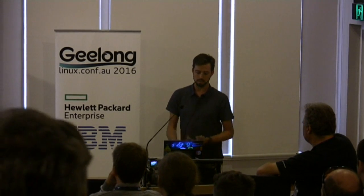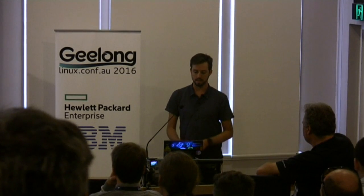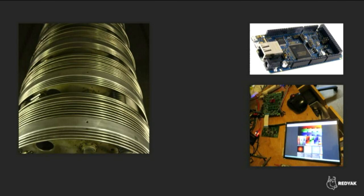I was extremely fortunate — about five or six years ago, I got hired to be a control systems developer for a small particle accelerator, which let me really get into doing a lot more in-depth hardware and control systems programming. Since moving to Melbourne three years ago, I've been doing hardware design and embedded design, some work with Freetronics, and these days I do general embedded development under the name Red Yak.